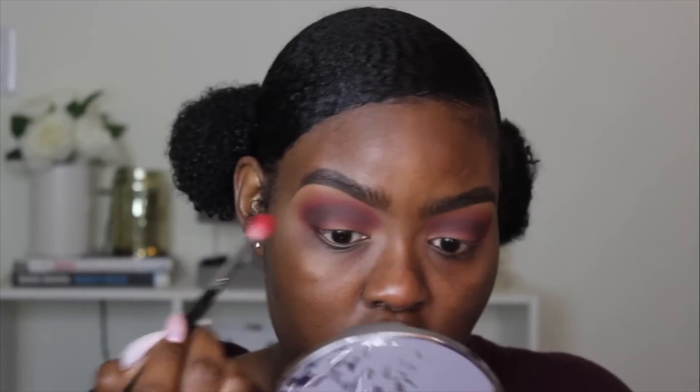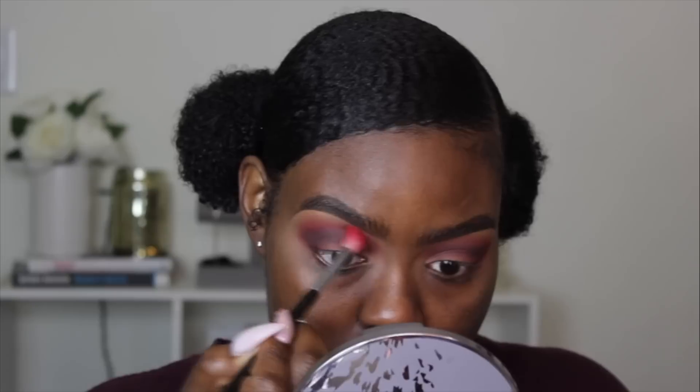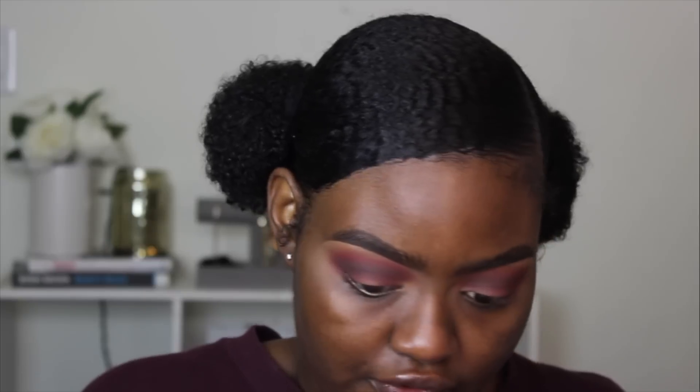Now that that color is down, I'm going to backtrack. I'm going to take that pink color I was using and pop it right back into my crease so I'm not losing any layers. Now I'm taking the M330 brush from Morphe and taking Brown Script, and we're going to pop this color right back up here as well.